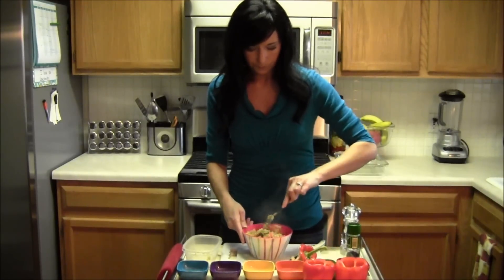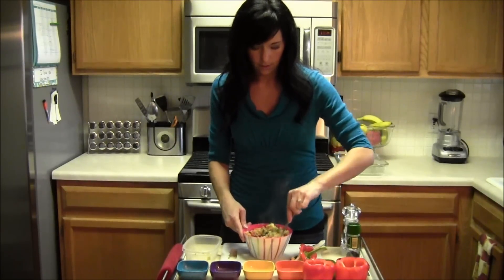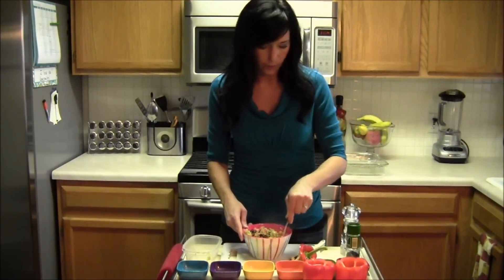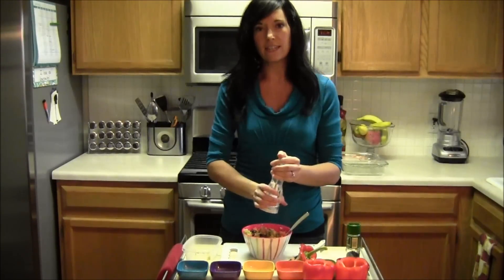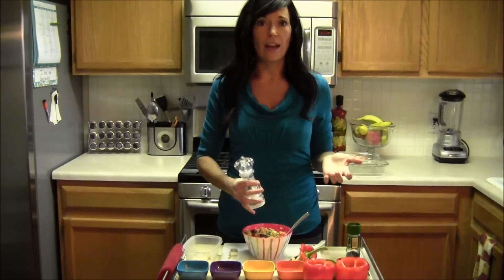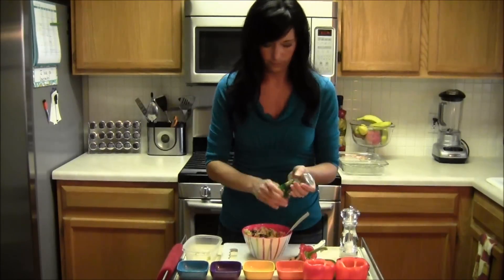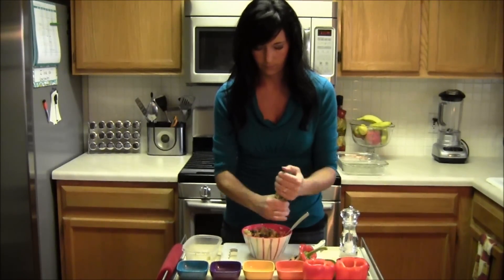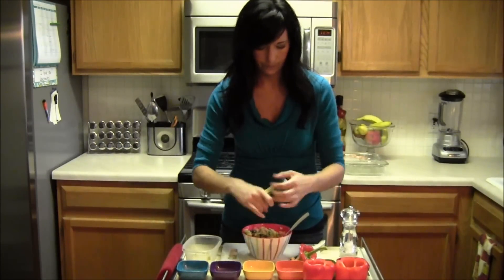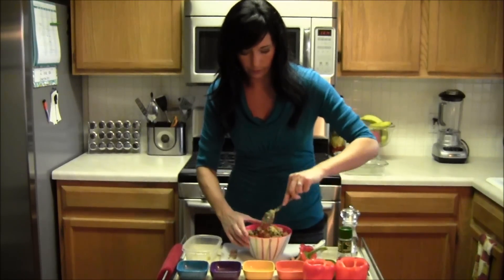After you have your quinoa, go ahead and start mixing up everything. Once you've mixed it pretty well, go ahead and season it. You want about half a teaspoon of sea salt and then one teaspoon of black pepper. Be your own chef — you can definitely experiment with other seasonings. Go ahead and mix it up again just to make sure the salt and pepper is combined really well with the food.